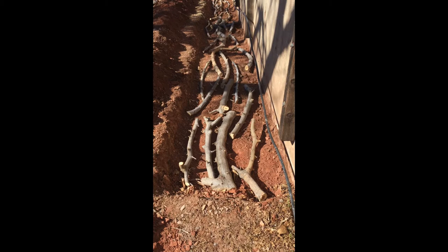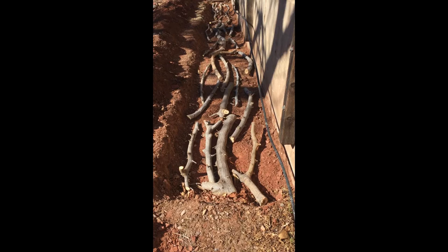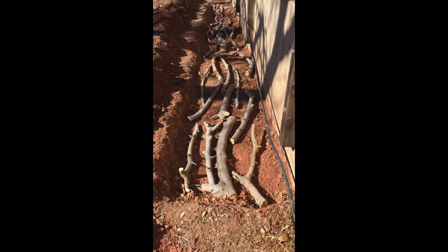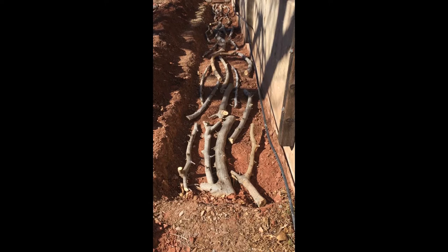Here is a trench I dug for a new garden bed. It is about 20 feet long, 24 inches wide, and about 4 to 6 inches deep, depending on where I ran into bedrock and had to stop digging. So it's a little shallow, but it ought to do.